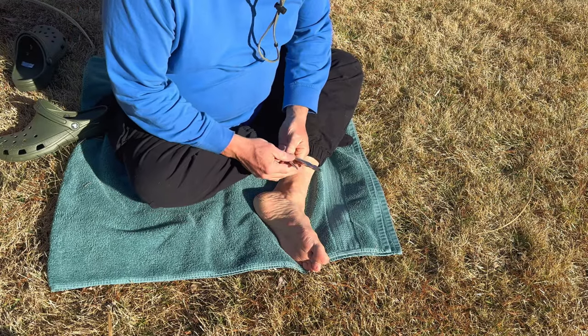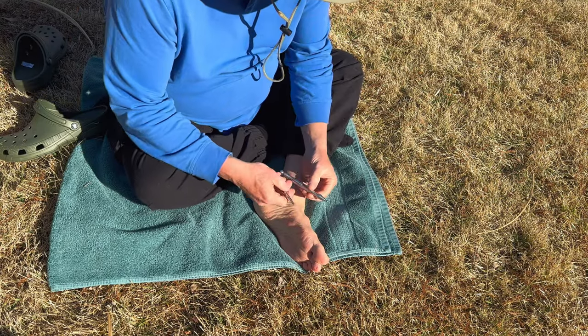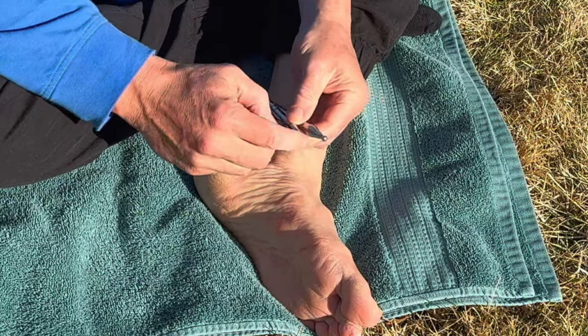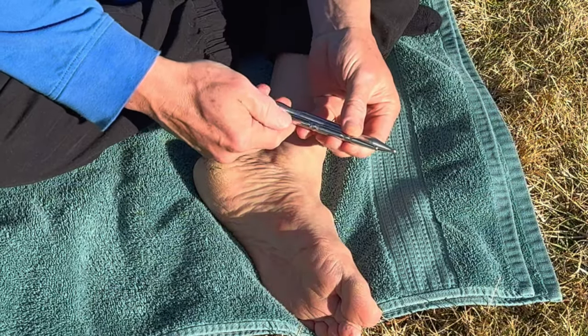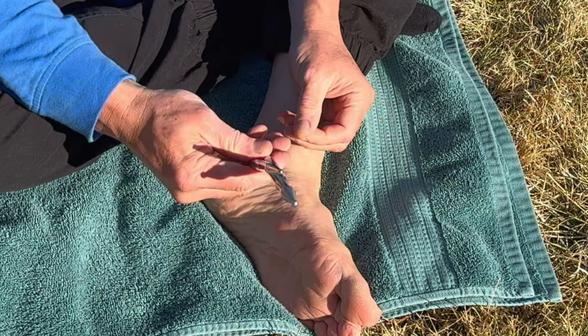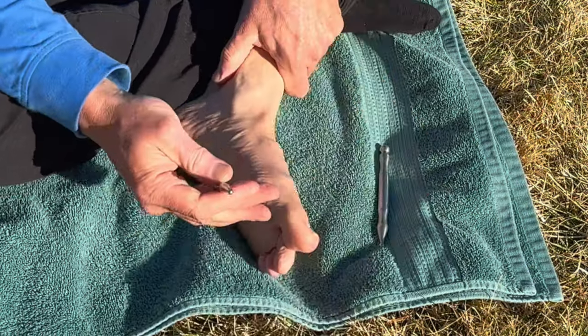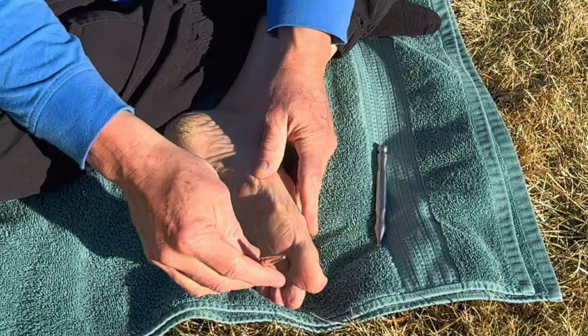Today we're going to use a couple of different tools. These are called acupressure pens. Obviously one's a bit broader and one's a bit more narrow, so one gets in a bit more fine detail.